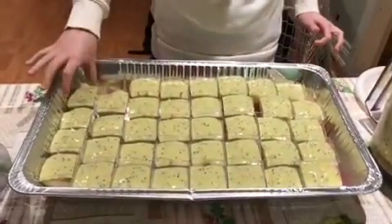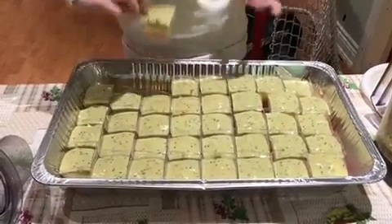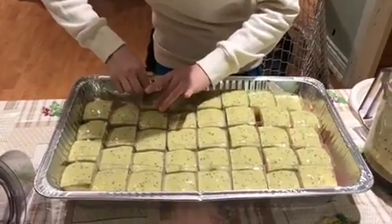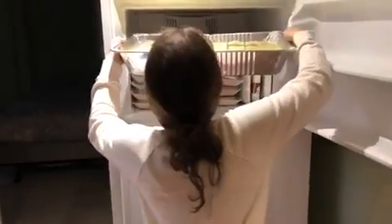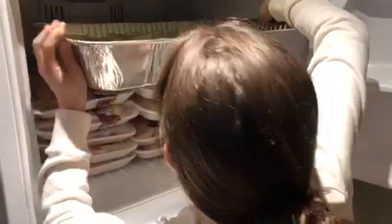Okay, so now that the whole tray is finished, I'll show you an example of one. You are going to put it in the freezer — let's go. Put it in the freezer for about two to three hours until it's ready and you can eat it.